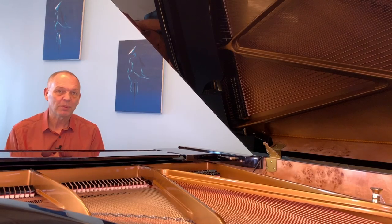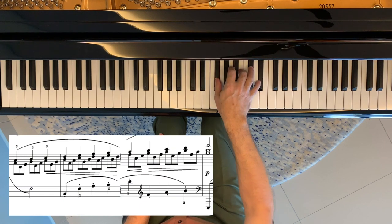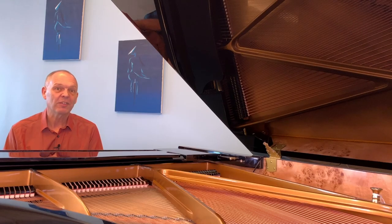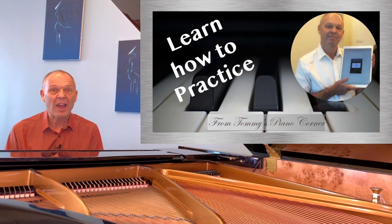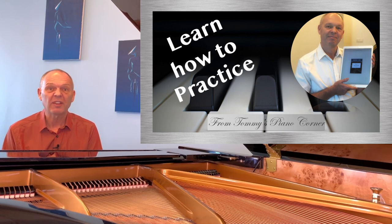Another good example is this particular passage of Debussy's First Arabesque. This is notoriously tricky and there are umpteen ways that you can make exercises out of this. In fact, this is a particular passage that Graham Fitch specifically calls out in his Piano Practice e-book series.